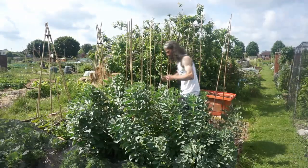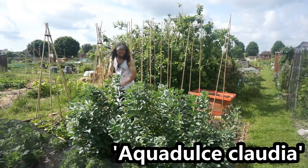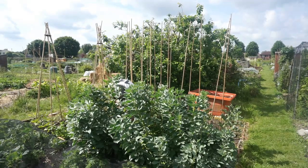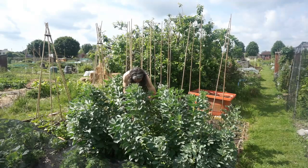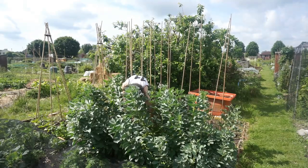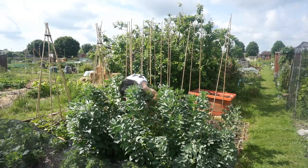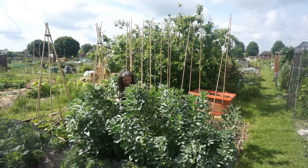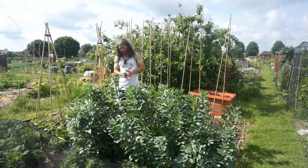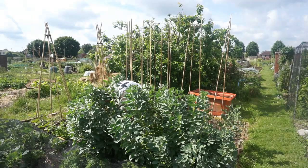Broad beans — variety Aquadulce Claudia — are giving me a lovely crop here. I actually overwintered these. You can plant broad beans in the spring but I quite like to overwinter them: it's nice to have something growing in the allotment over winter, and you can potentially end up with an earlier crop.